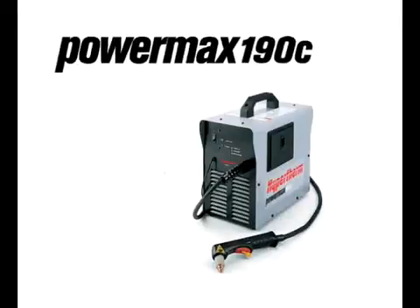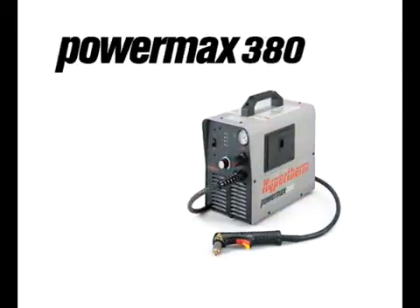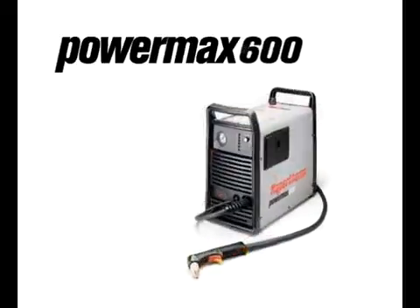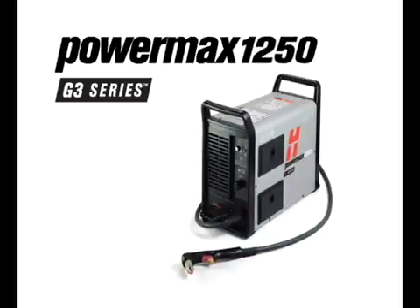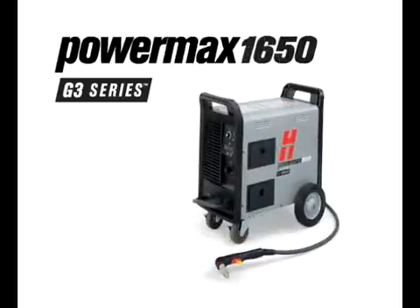Thank you for purchasing a Powermax system. This brief movie is designed to provide you with basic information on Powermax system setup and operation, as well as tips to optimize cut quality and consumable life.